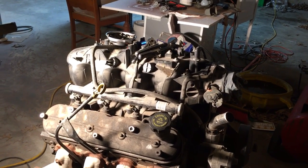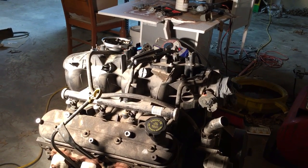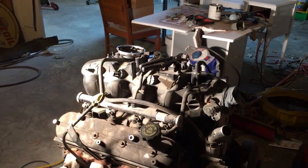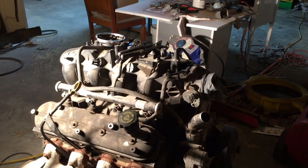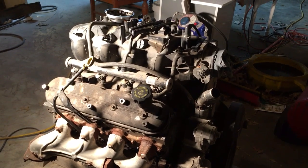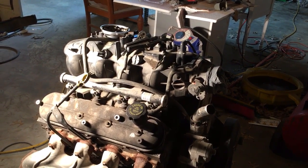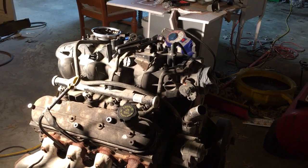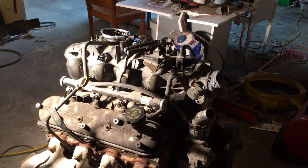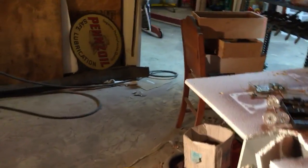I realized that I don't own an LS valve spring compressing tool — I want one of those Tripp Flow style compressors that does two springs at one time. I want to pull the coil packs and at least one valve cover off so I could finalize my measurements to make my valve spring compressing tool.